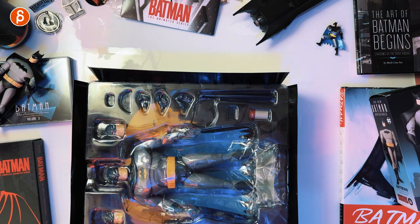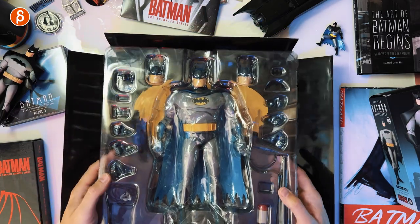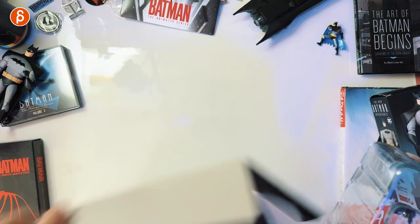Look at this. Look at that guy. What's in the box here? That's cool. The backdrop I'm going to keep — as if I'm throwing away anything Batman related. Come on.